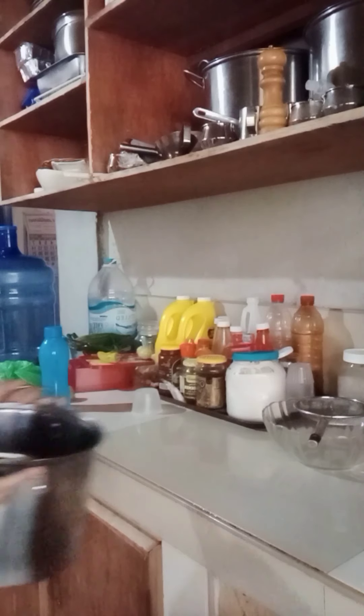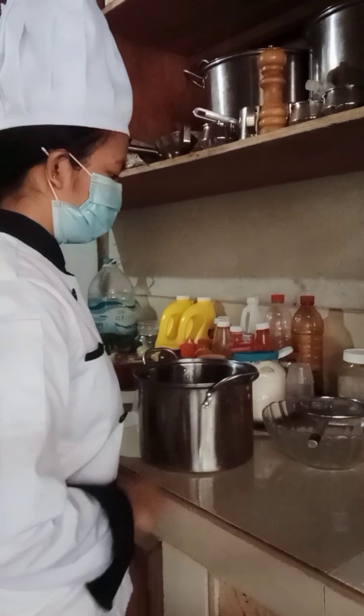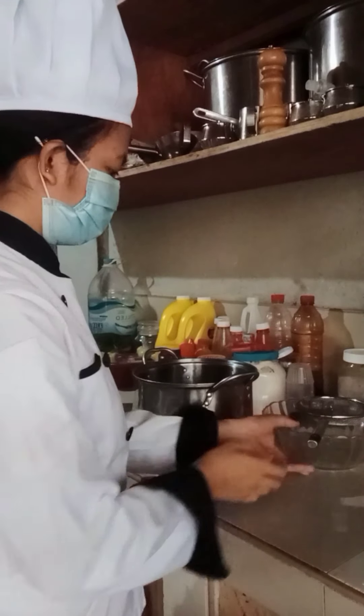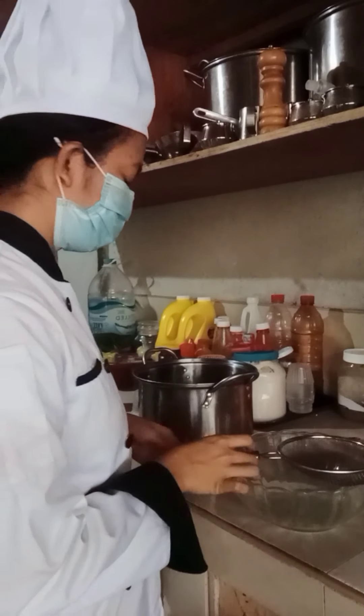Once the stock has cooked for at least one and a half hours, you can strain it. Gently remove the solids and discard them, then strain the stock through a cheesecloth-lined strainer.